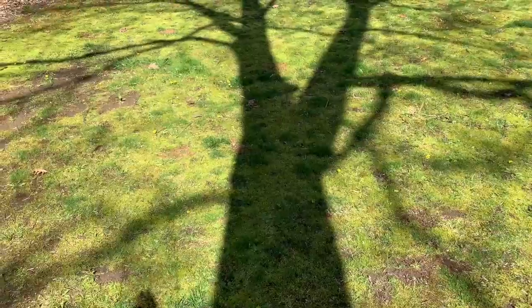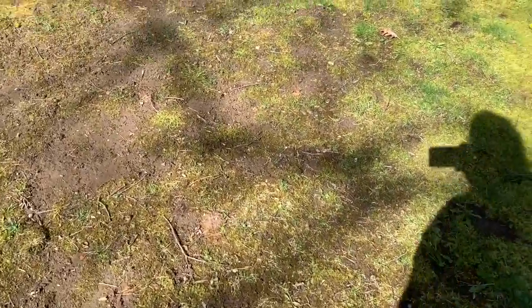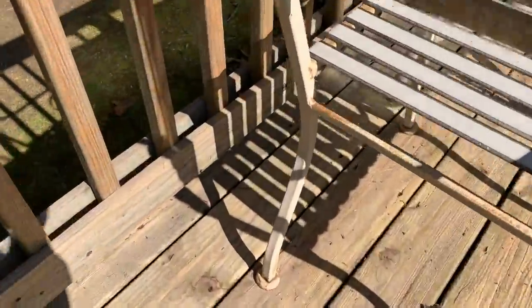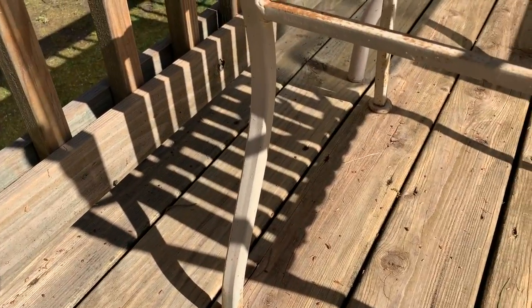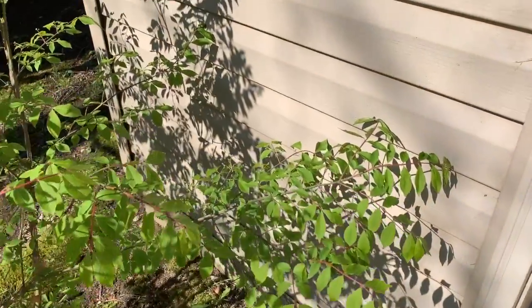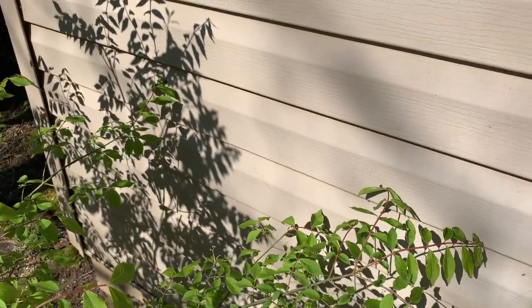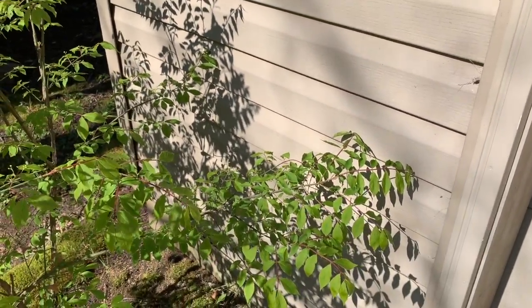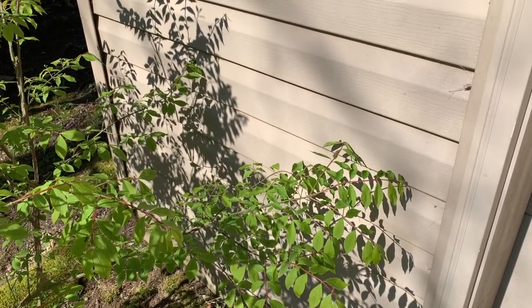I'd really like you guys to do something a little bit more unique and different. Don't forget about these things called cookies — use those and just have fun with this. This is just supposed to be a fun photography activity. Think about the way shadows fall on other objects; it doesn't have to just be a flat surface. Here's another nice fun shadow — you can see the shadow from the tree but you also see the shadow from the siding.